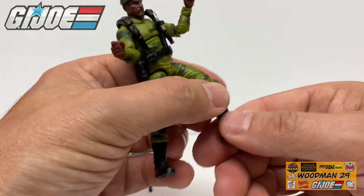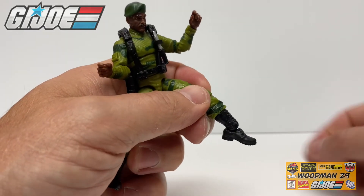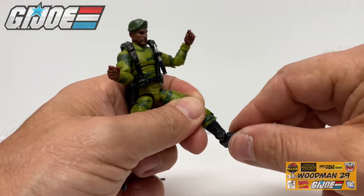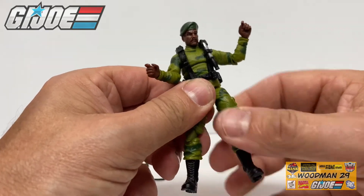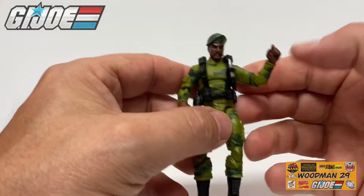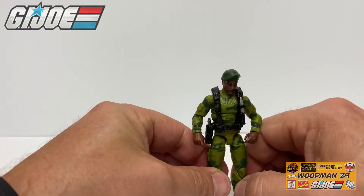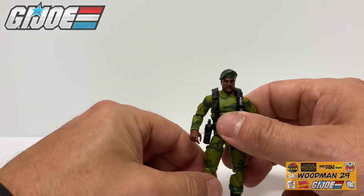Coming down to the foot, he can point his toe down really far, he can point it up this far — there's a little gap in here but that's due to the rocker ankle. You can actually get this Stalker into some really dynamic poses. I'm really happy to say that Hasbro has finally taken the leap of faith and added some brand new articulation to this figure. Let's put all this to the test and see how he holds his weapons.